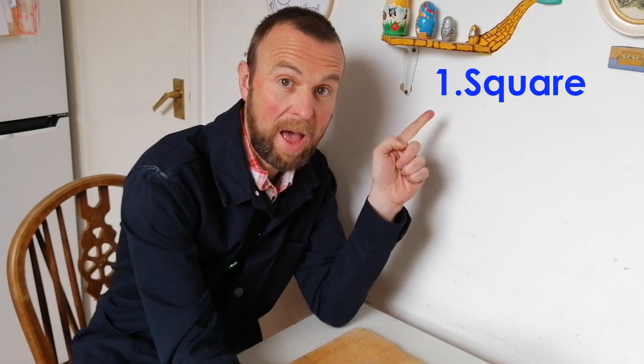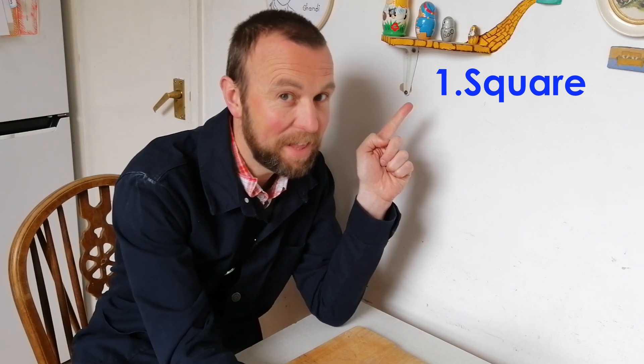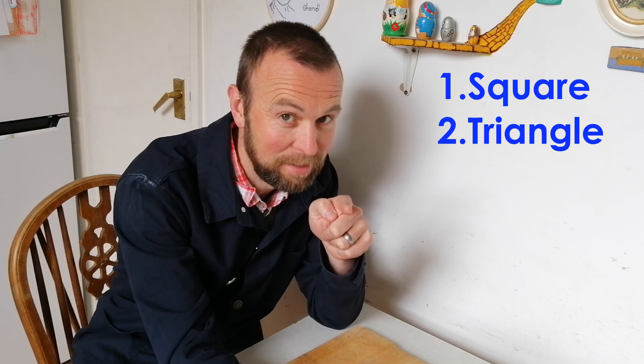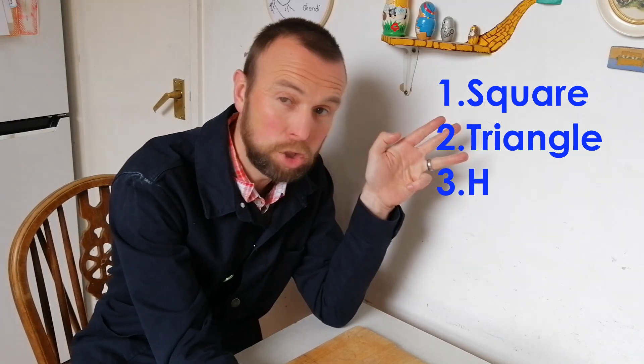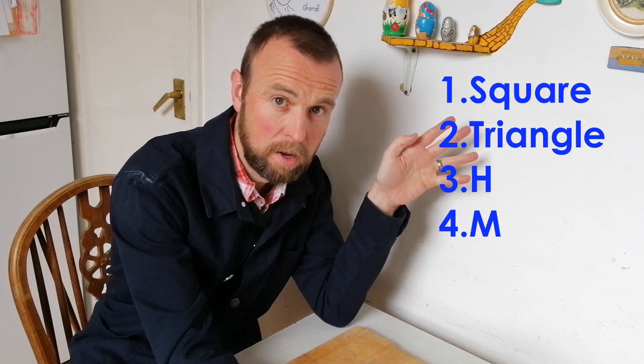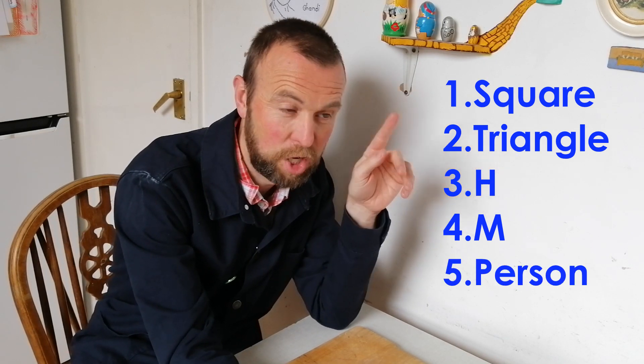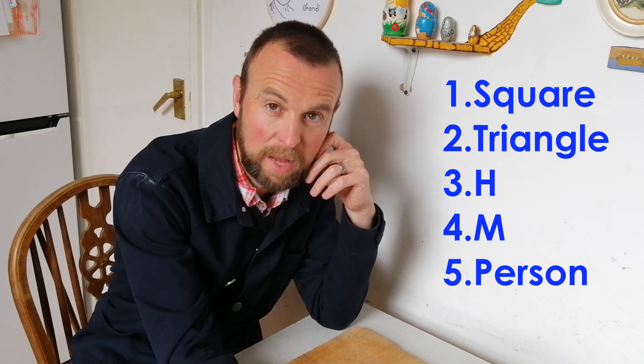I've quite enjoyed that challenge. Now, to set you on your own — I'll provide you with a list to go off and try yourself. You can copy the same as me, but then can you do these on your own? Number one: a square. Number two, tricky this: a triangle — sounds easy, could be a challenge. Then the letter H, the letter M, and finally a person — the shape of a person. Can you do that from a folded piece of paper?